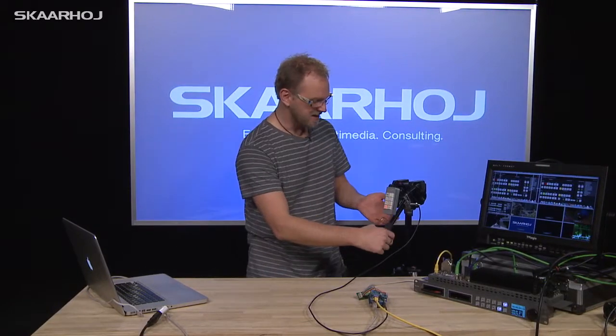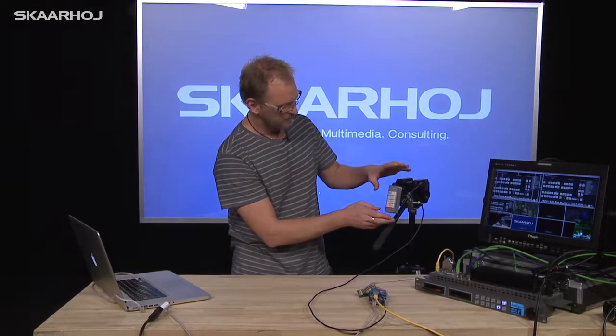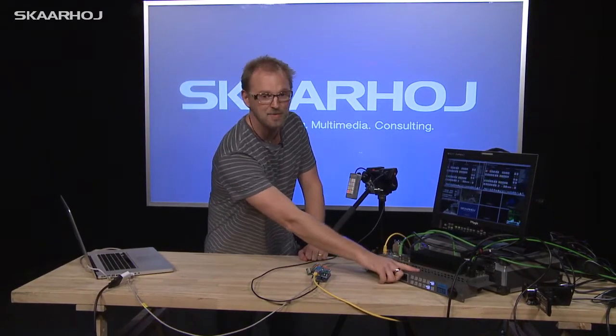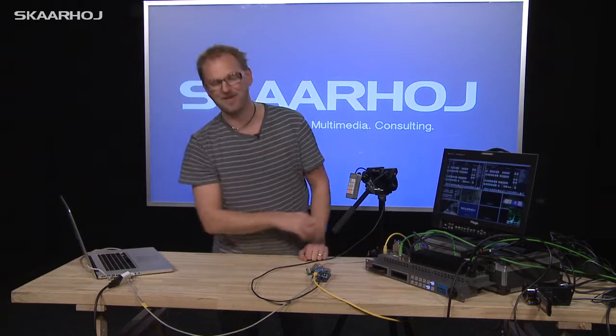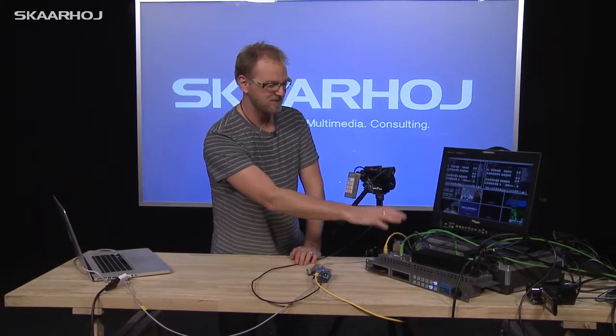As you can see, it's meant to be mounted on a tripod handle just like this. We have configured it for very basic functionality: it can change between two input sources, picture in picture, and it can even start recording on a HyperDeck Studio, which we have connected as well — receiving the program out from the ATEM switcher.